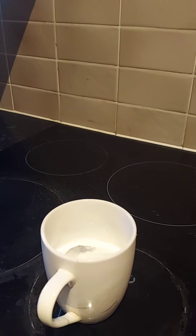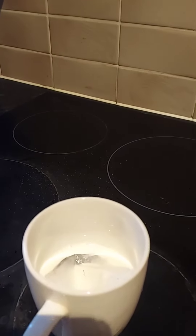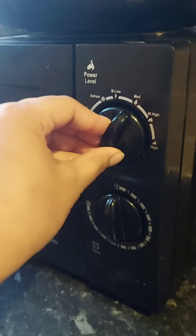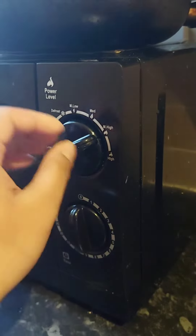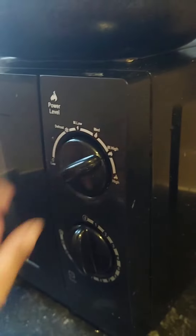The milk is put just a little more than half a mug, and then we place it in the oven. As you can see, the power level should be medium-high and the time should be set to 1 minute 30 seconds.